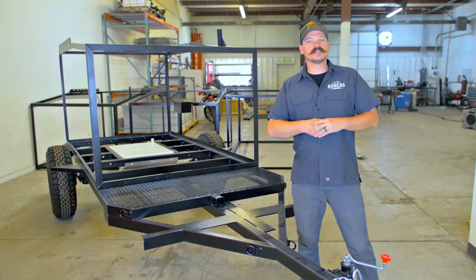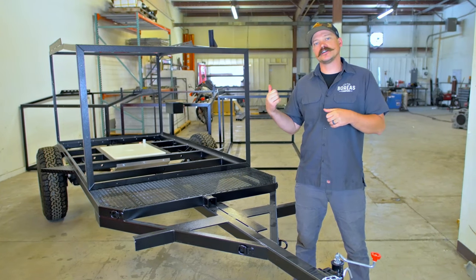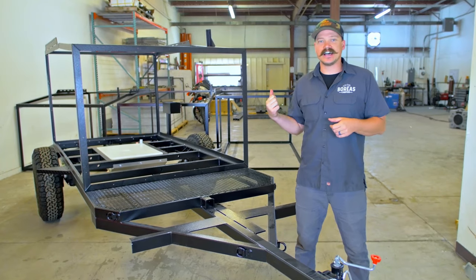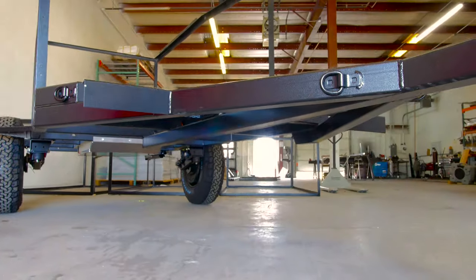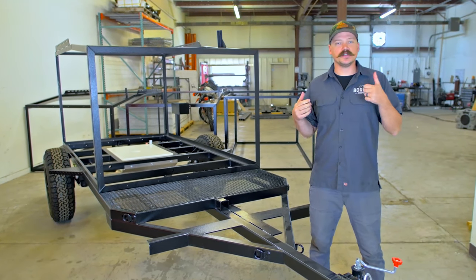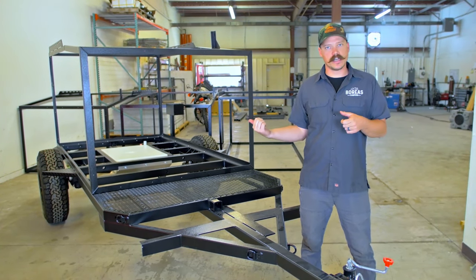Hey guys, I'm Matt with Boreas Campers. We're going to do a quick rundown here on tongue weight, water tank location, and overall trailer balance. On campers of this size, it becomes super critical to have that balance for safety and towing performance. Industry standard for tongue weight on a camper is between 9 and 15% of the overall dry weight of the camper.